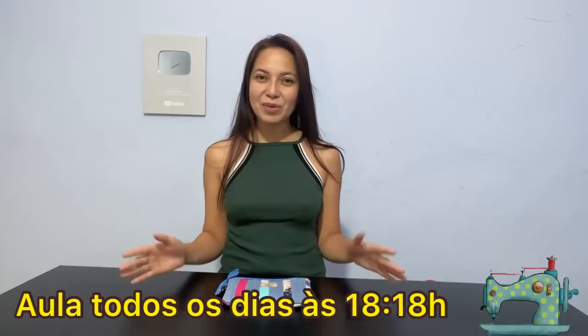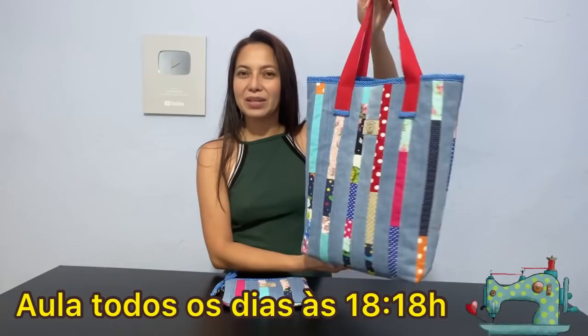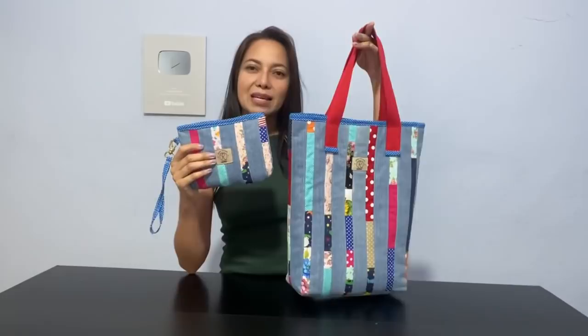Olá, tudo bem com você? Se é a primeira vez que você está chegando aqui, seja muito bem-vindo, muito bem-vinda. Eu me chamo Rosa Helena e este é um canal de costura criativa. Depois do sucesso dessa bolsa maravilhosa que nós fizemos com retalhos de jeans e retalhos de tecido de tricoline, utilizando vários pedacinhos que nós fizemos, eu não poderia deixar de trazer para vocês a necessaire para combinar com essa bolsa.